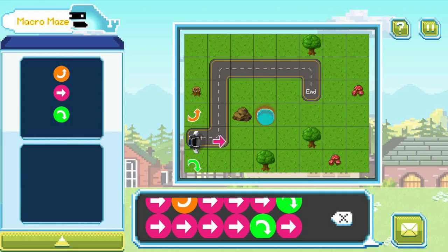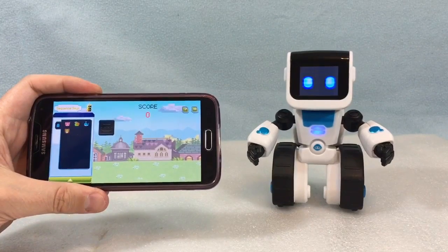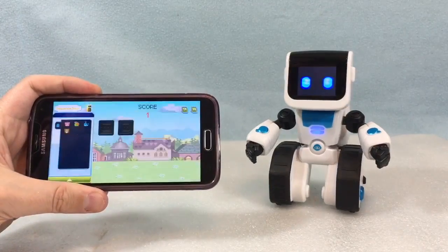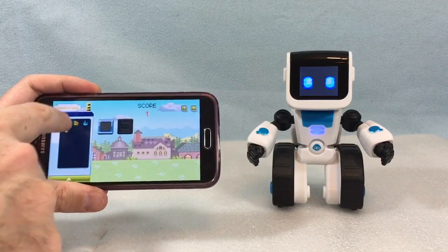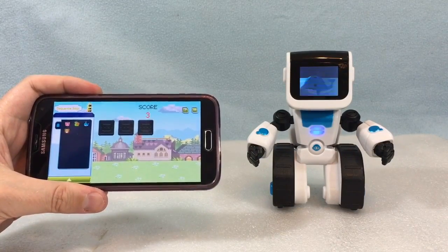In macro maze the objective is to guide a virtual Koji on your app screen through increasingly difficult mazes by giving a sequence of command emojis in the form of an algorithm. If you get the sequence of turns and straight jump movements correct you move on to the next, even more complicated maze. As you progress through levels you work your way up to different maze maps — starting in a park, then moving to a city, an airport, even a railway station. I can see where kids might begin to pick up the basics of computer programming with this one.